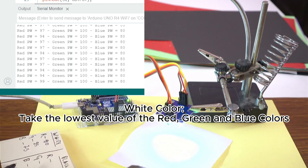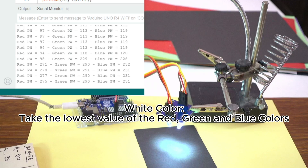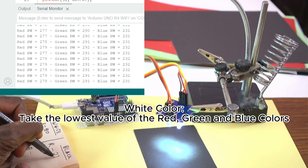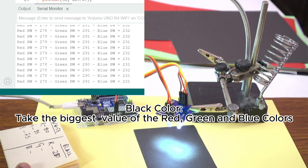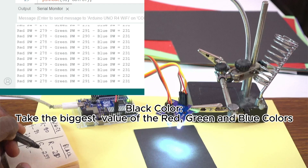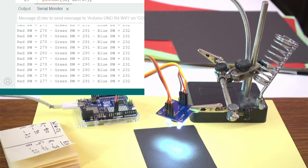From the black color we get the biggest value that the sensor is giving us — the biggest value of the red color. For example, I put 185 for red, and for green and blue I write down these values for calibration.